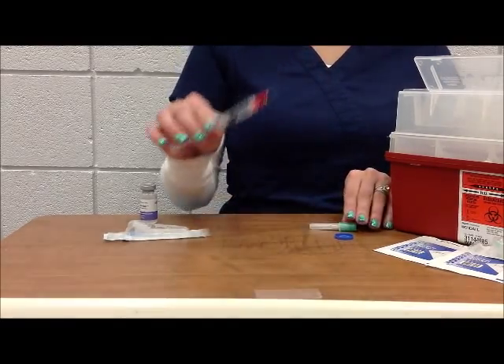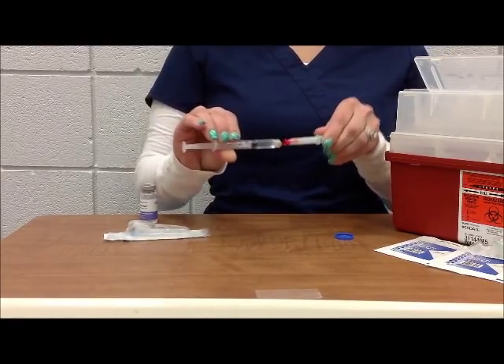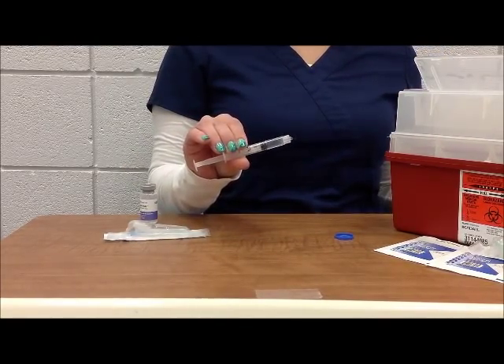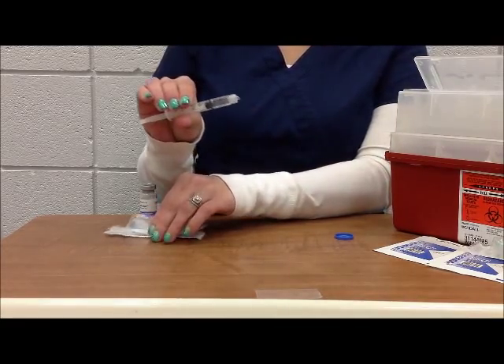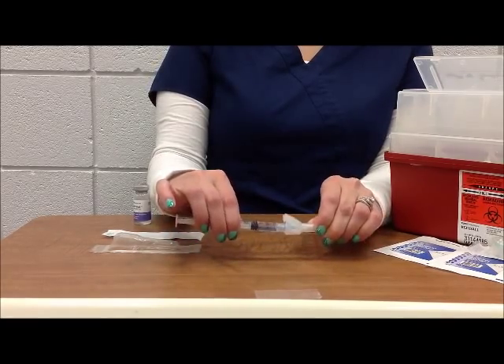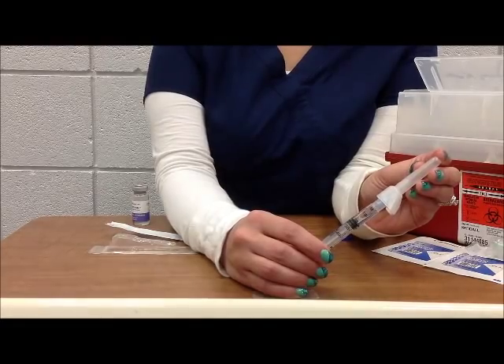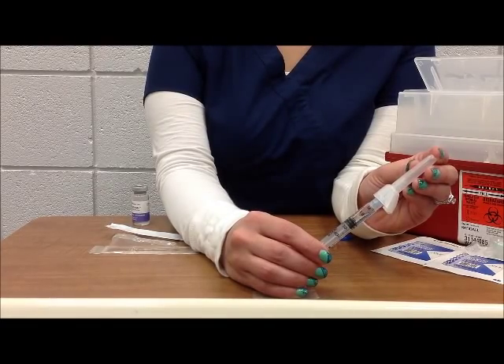Then you can scoop the needle cap into place and remove the blunt fill needle from the syringe. Finally, you are going to place the needle on the syringe that will be used for your patient. After attaching that needle, you can then proceed to the patient room. You will be ready to give your intramuscular injection.